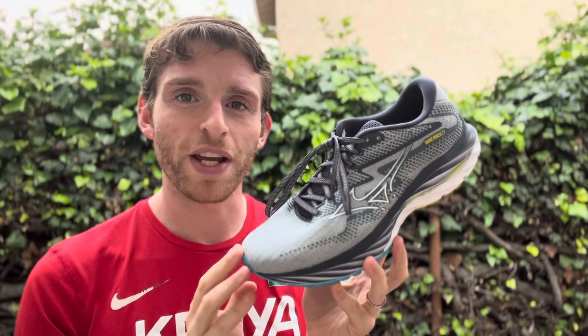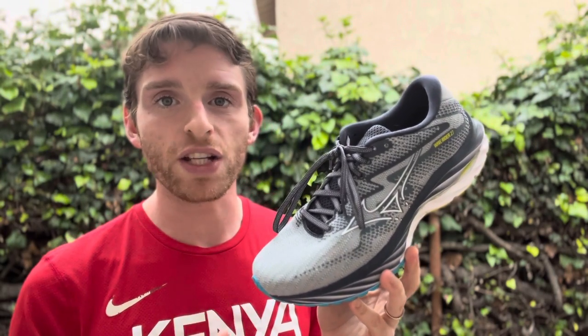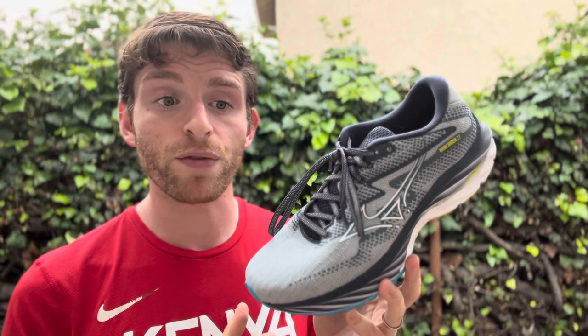Hey everyone, Matt here from Docs for a Name. Today we're going to do a sub two on the Mizuno Wave Rider 27. This is Mizuno's flagship neutral daily training shoe, and it has changed quite a bit in the last several years.